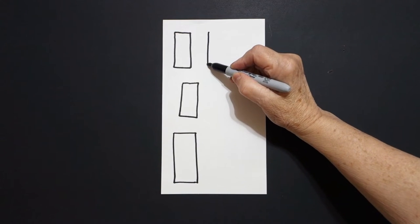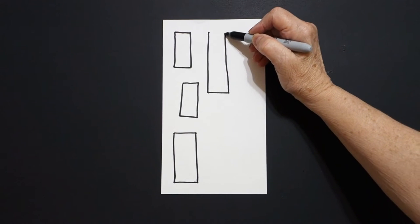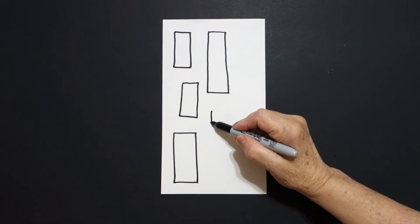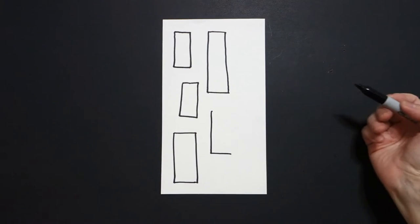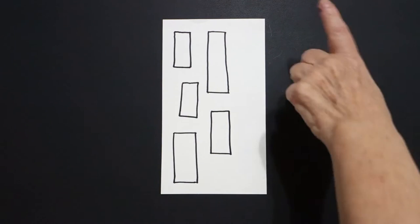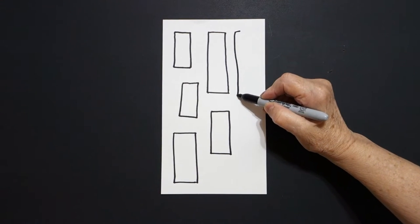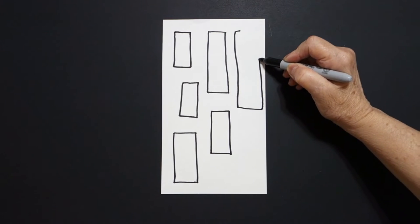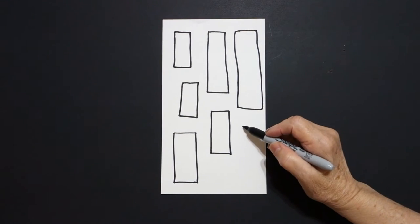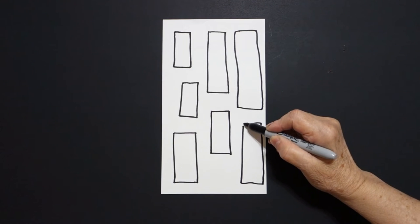We're going to draw a straight line down, straight line over, straight line up, straight line connect. Take one finger, put a dot. We're going to draw a straight line down, straight line over, come back to the dot, straight line over, straight line down, connect. Come up to the top again, one finger, put a dot. We're going to draw a big straight line down, straight line over, straight line up, straight line connect. Take one finger, put a dot. We're going to draw a straight line down, straight line over, straight line up, straight line connect.